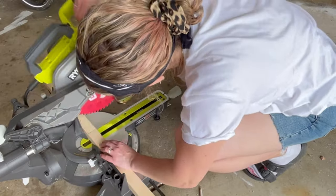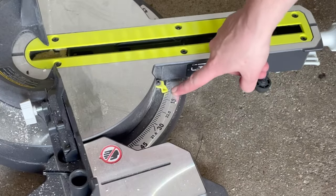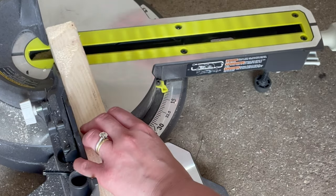First, cut your 2x2x8 boards to 20 inches — you'll need four of them. Then miter one end of each board to 10 degrees.